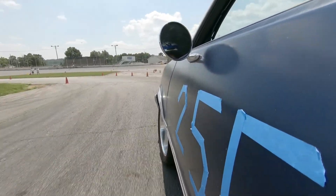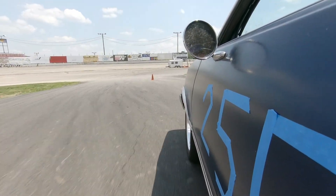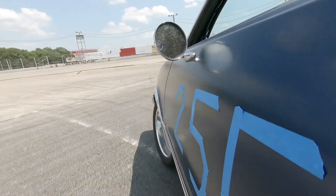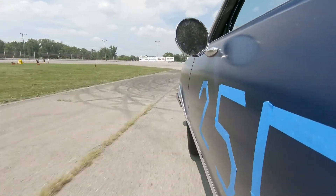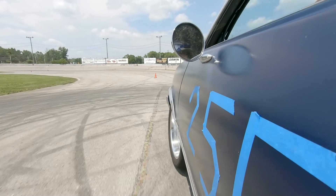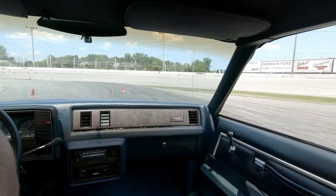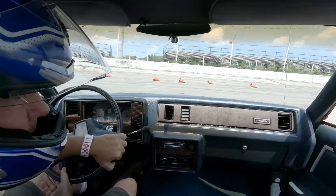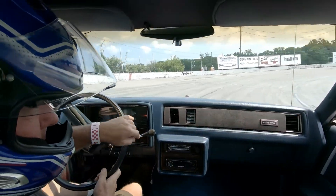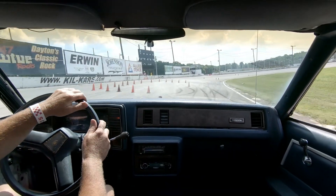This third pass was much like my second and still nothing to write home about. We did a total of six passes this day. I reduced my time by another two and a half seconds here, and this was pretty much the way the rest of my passes went. The last pass, which I'll show you next, was my best.